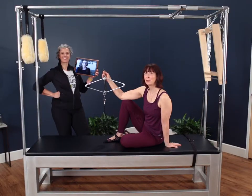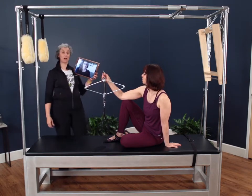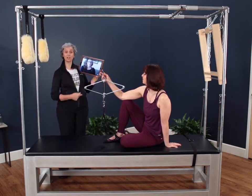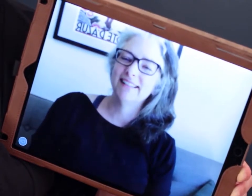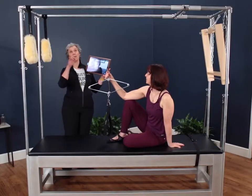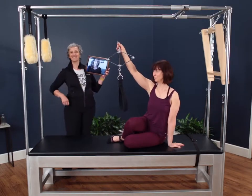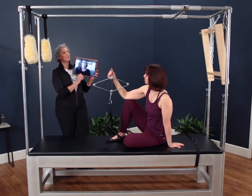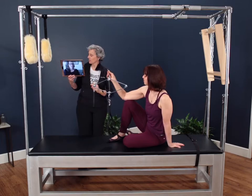I'm Nora St. John, the Education Program Director for Balanced Body, and I'm here with Joy Pileo, the Education Program Manager with Balanced Body, and the little devil on my shoulder is Hi, I'm Karen Fishman. And we're here on the Contrology Cadillac to introduce you to the neck stretcher. So, Karen, tell us a little bit about the neck stretcher and why it's an important apparatus.